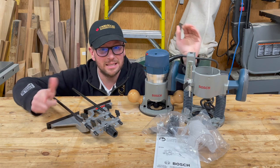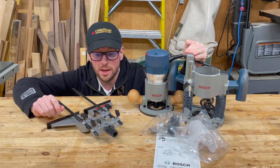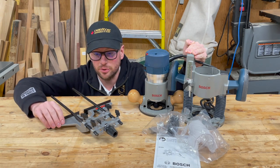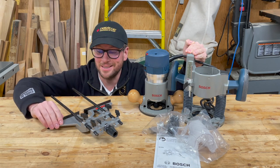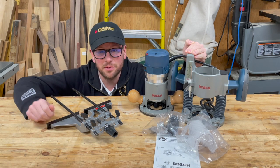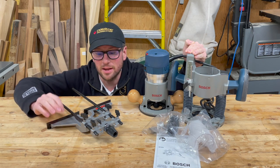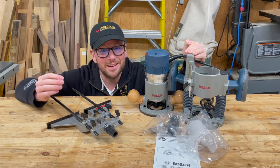The rods do mount slightly differently depending on the base you're using, but it is compatible with both. We'll be taking a look at a number of the features, the accessories that are included, go through the build quality, and also test it on a few different cuts. It retails for $70 Canadian, $40 US. I paid around $50 Canadian, so you can get it on sale fairly often.